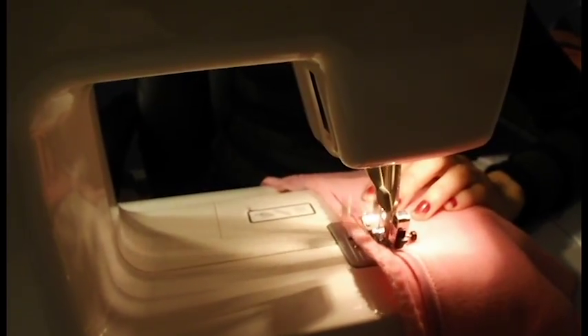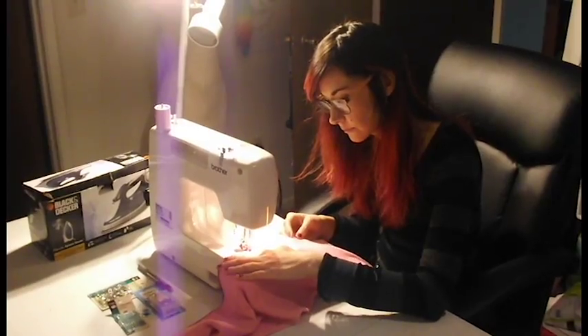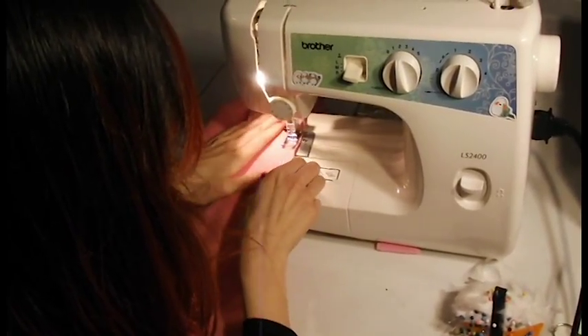After pinning the materials together, I start to put it underneath the foot of the sewing machine and begin to feed it through. I'm trying to focus on my fingers and making sure that the material is feeding through properly while taking the pins out at the same time — trying to multitask.